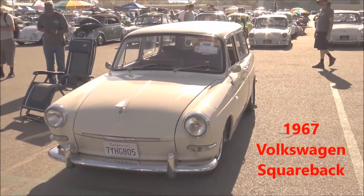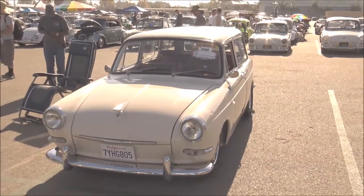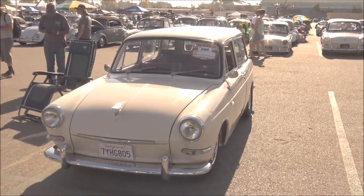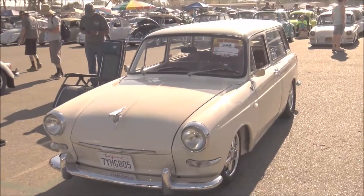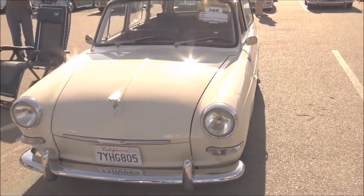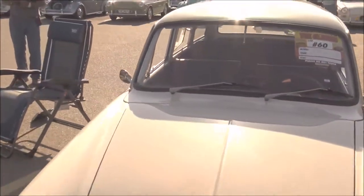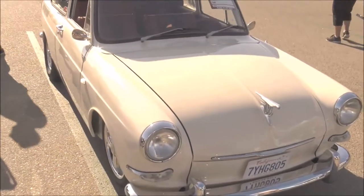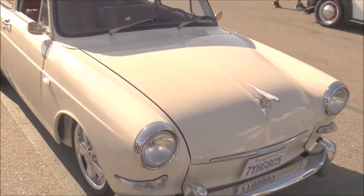We're here with Danny who brought his 1967 Squareback. He's had this car for about a year and he's really done a great job with it. Good morning Danny, cool car man. Can you tell us about it? It's a 1967 Type 3 Squareback — just a little over a year. I bought the car from a friend of mine; it was already painted, and there were about five owners before me.